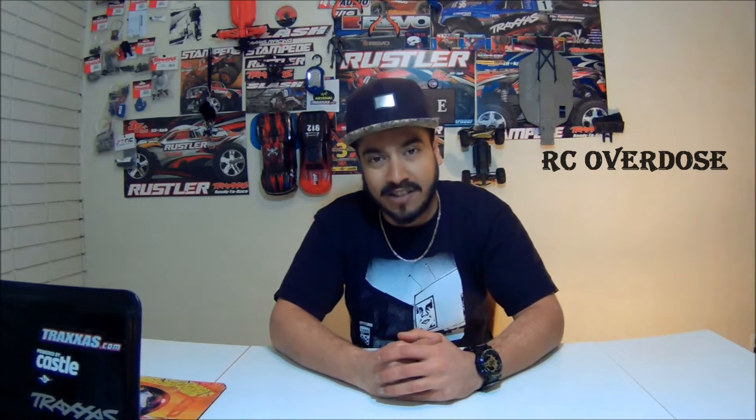Hello friends, good evening, welcome to RC Overdose. This is Dev coming to you and I have the ProLine Trenchers 2.8. Now those look pretty badass actually. Let's have a look at them.